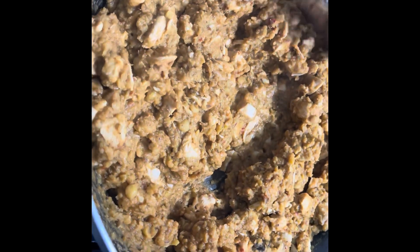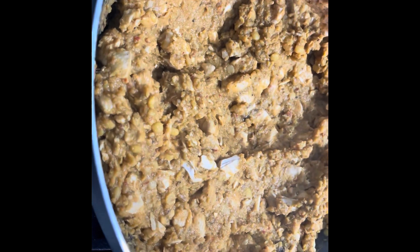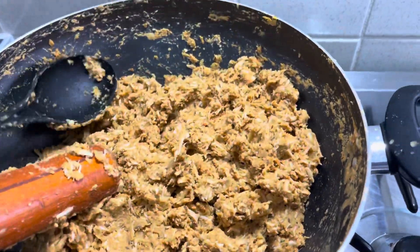We use a blender — that is another way we make chicken mince. Now we will turn it on and blend it into a solid form. Then I will show you how to add it and cut it. This mixture is done.